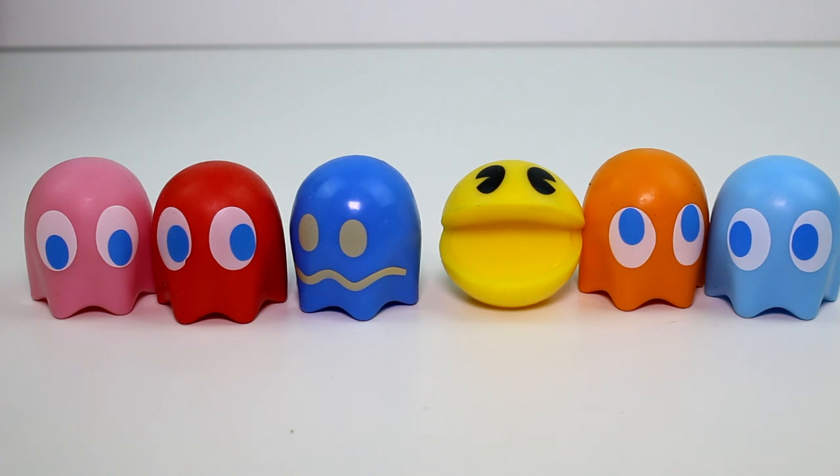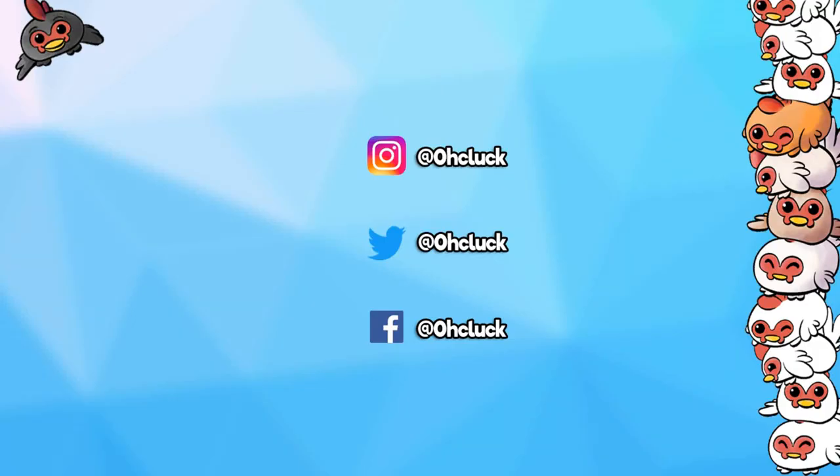Thank you guys so much for watching. Make sure you give this video a thumbs up and don't forget to subscribe because I post new videos every single day. Thank you again to the company for sending these. Thanks again for watching and I will see you next time. Check out some of my other videos and be sure to check out my other channels and follow me on social media. See you guys next time, bye!